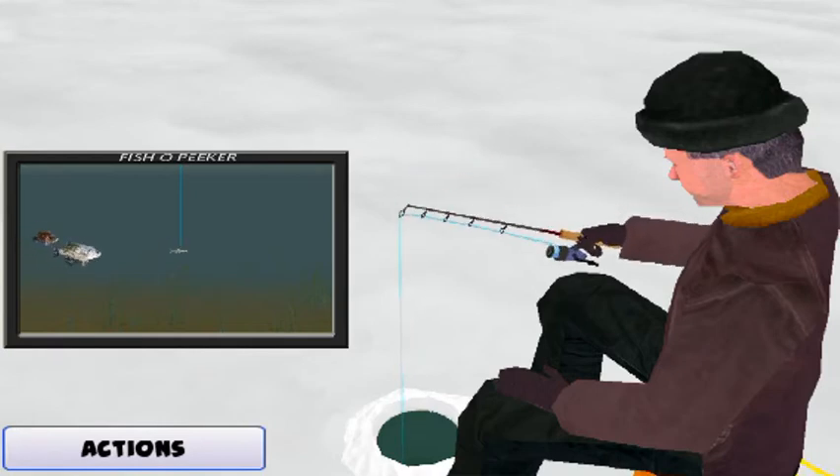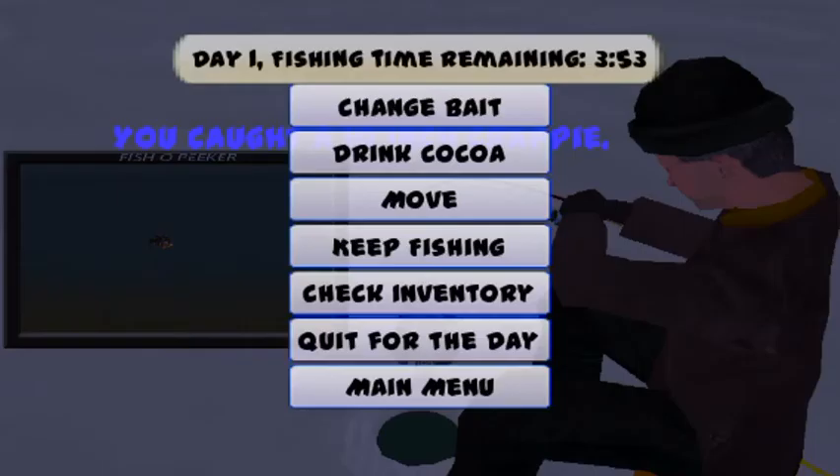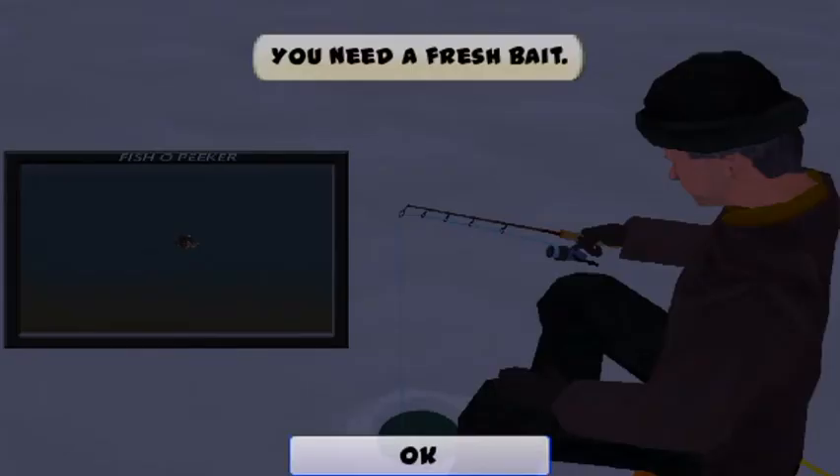If I win the big money in this fishing derby, I'm buying a new truck — a four-wheel drive so I can drive right out on the lake. I thought you already had a four-wheel drive truck. It broke through the ice.